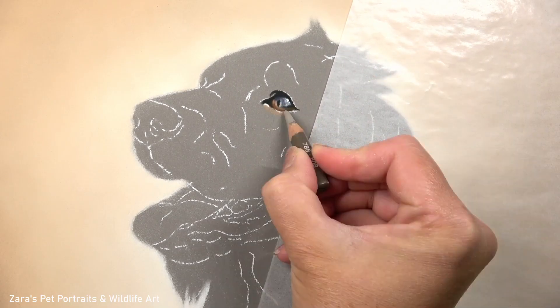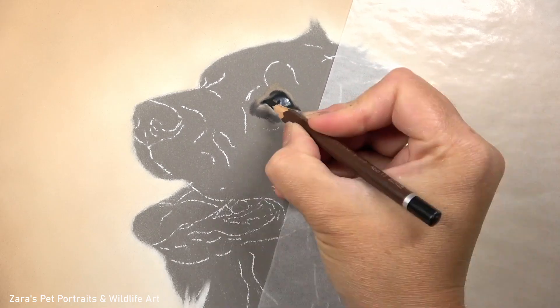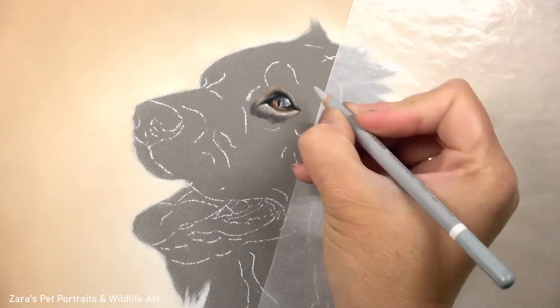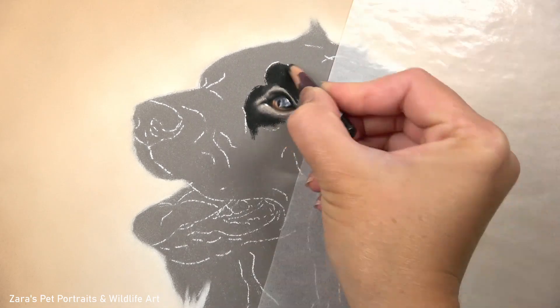Now before I get onto the fur I always start off with the eye, this is where that main emotion stems from so I do want to make sure that I've got that right. My most important element after that is my contrast, so even when I'm starting to build up the eyelid colour here I'm focusing on my highlights and my shadows.